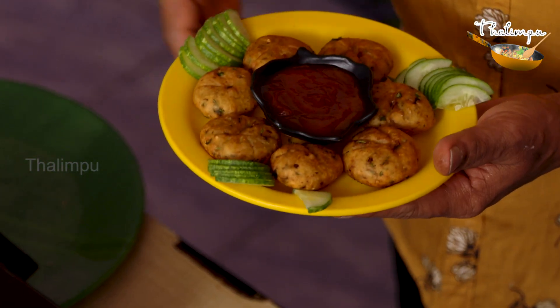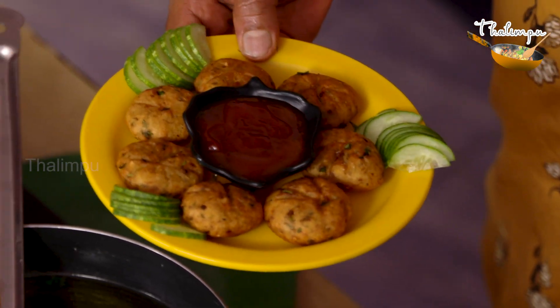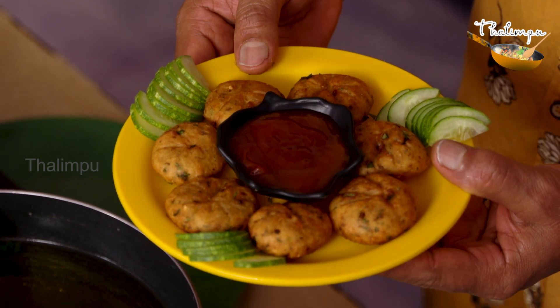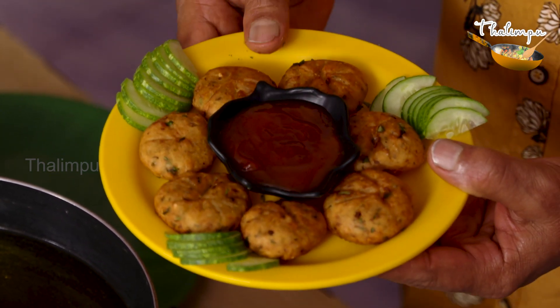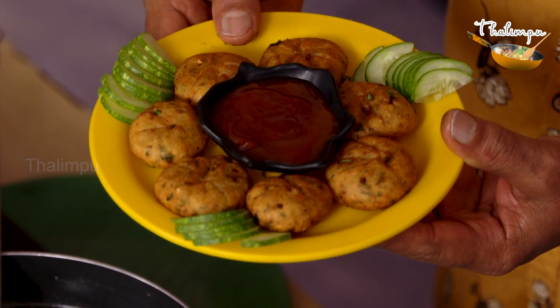Let's add tomato ketchup and serve it. It's very good, it's juicy. The aloo bites are ready — it's an easy snack. We'll be ready in 10 minutes. I want you to try it too. Let's do it.